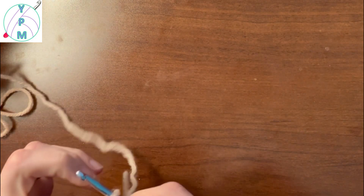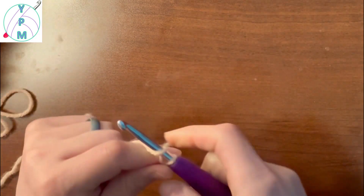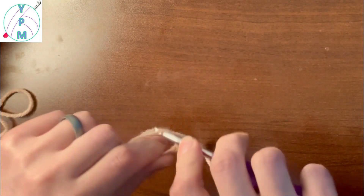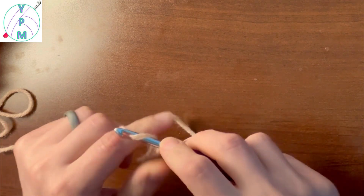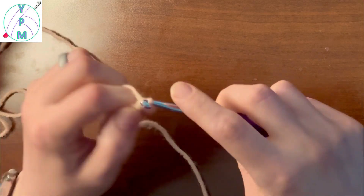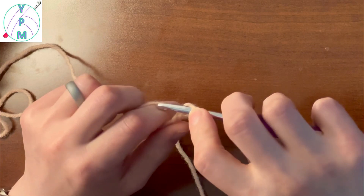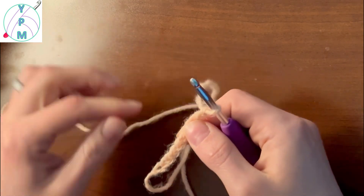First we're going to put a slipknot on our hook, and from there we're going to chain up some chains. You can chain up as many as you like. Now that I've got some chains on there, I think I did a lot.